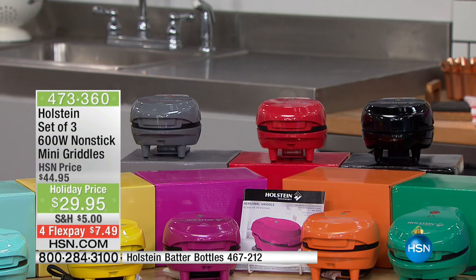This is from Holstein. You're getting three separate gifts. They come with three different colors and three different boxes that match the color. For $29.95, it's a set of three non-stick mini griddles. I'm going to be repeating it over and over that you get three of them.